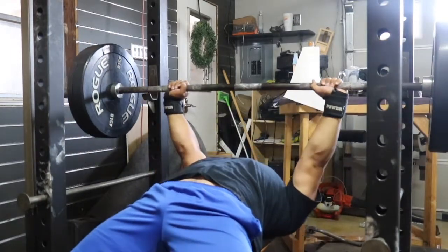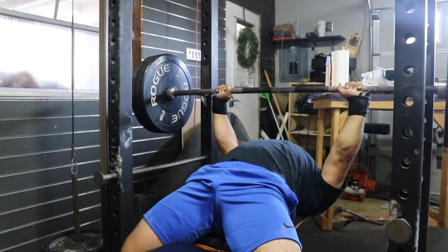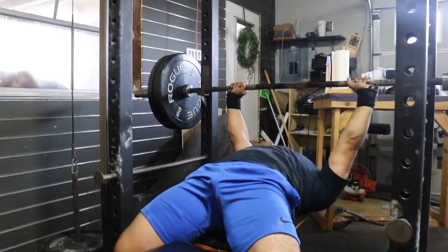I take 275, 290, and then boom — here we go. Watch 305. I get stuck for a second, then finish the rep.